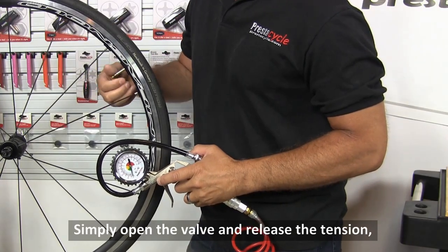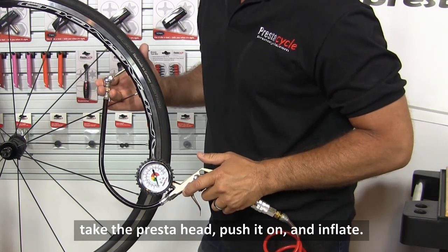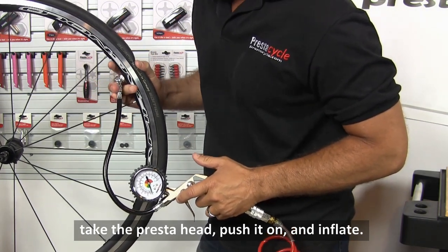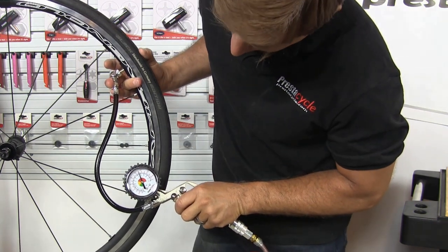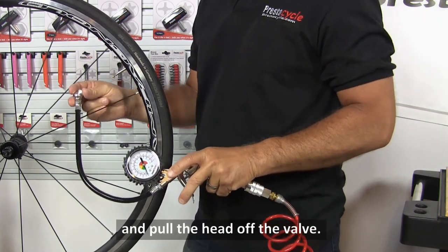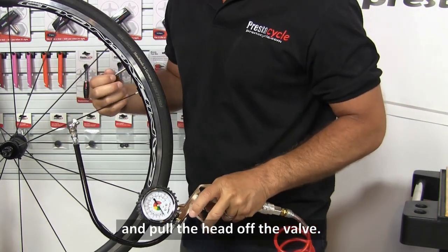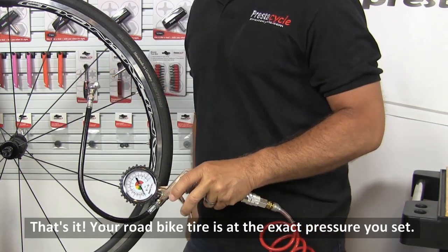Simply open the valve and release the tension, take the Presta head, push it on, and inflate. When you reach your desired pressure, stop and pull the head off the valve. That's it! Your road bike tire is at the exact pressure you set.